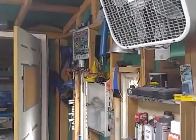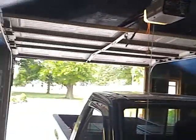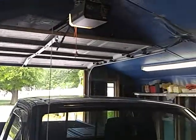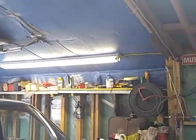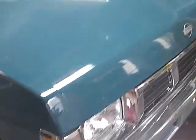This is a shop just made out of a carport. And we've got lots of lights in here because my son — he painted this truck and we painted it in here.